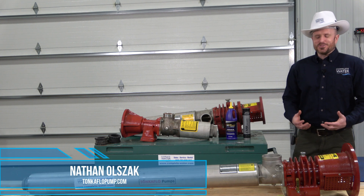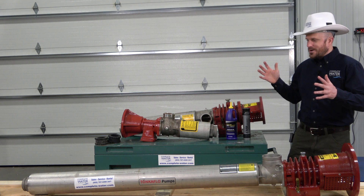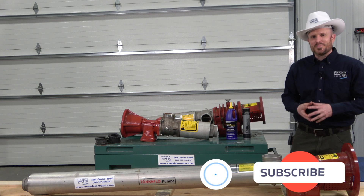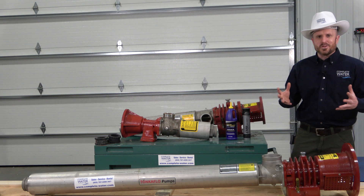Hi, Nathan with Complete Water Solutions. Before we dive into talking about Tonka Flow pumps and the really hard issues that we're going to obtain, let's talk about the easiest thing you'll be able to do right now, and that's hitting that subscribe and like button below. Help support this channel by hitting that subscribe and like button — we really appreciate that.